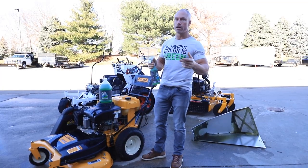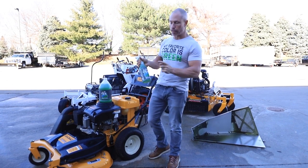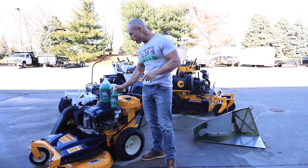It hits grass, grease, your grill, garage floor, skid loader, trailer tires, ATV, UTV — anything you need to clean, we've got the solution for you right here.